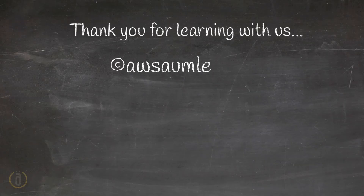Thank you for learning with us. Cheers — good job!